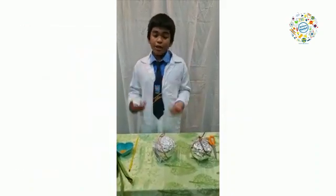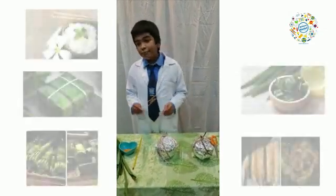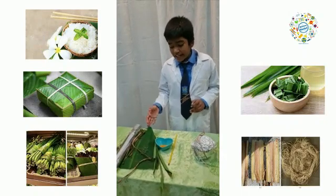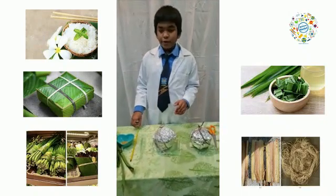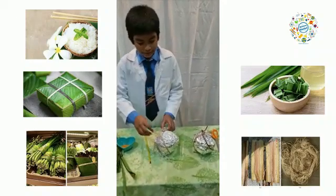Hello, my name is Ilankali. Today I am going to explain about this coconut shell container. The items used to make this coconut shell container are turmeric powder, pandan leaf, banana leaf, banana leaf stamp, aluminium foil, coconut shell, and to measure the temperature, a thermometer. Now, I am going to unwrap this coconut shell container.